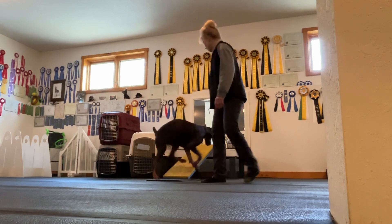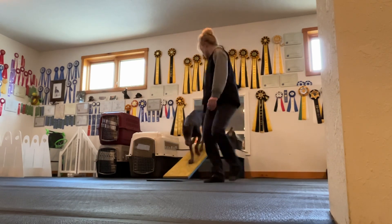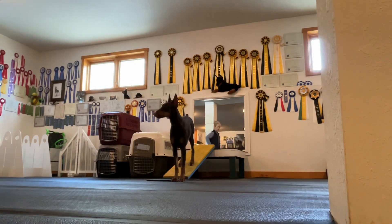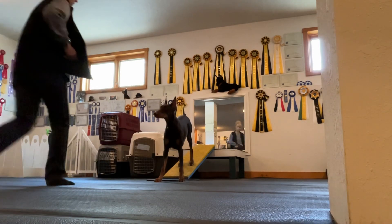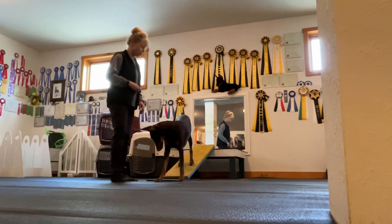Oh, you missed a foot. Come on up. Nice. Touch. Good touch. Good girl. Touch. She's learning that the word 'touch' means that position — two on the floor, two off.